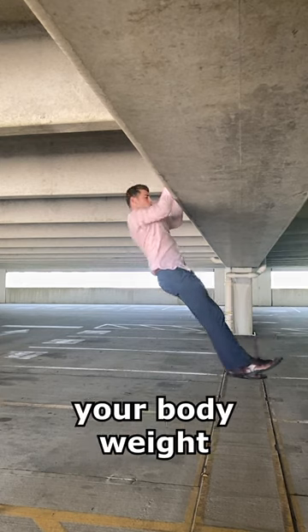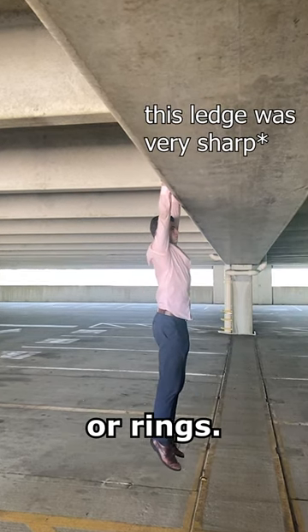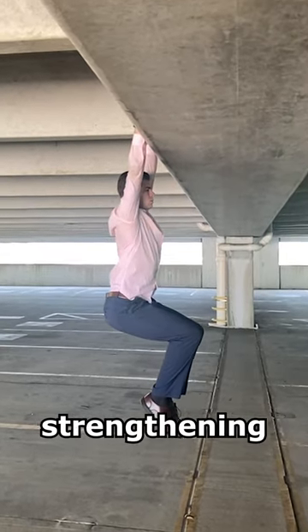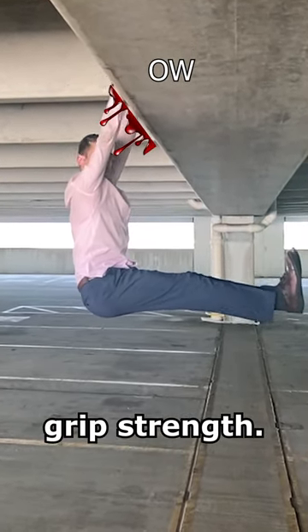The next static hold is to simply support your body weight by holding onto a bar or rings. This hold allows any tightness of the spine to release while strengthening the connective tissue of the shoulder and increasing grip strength.